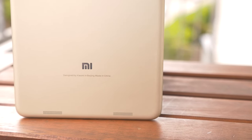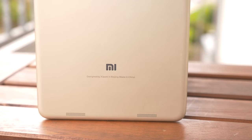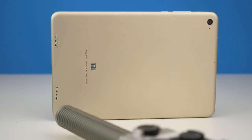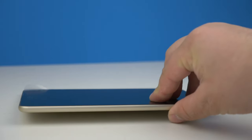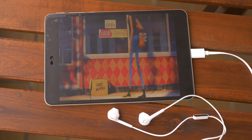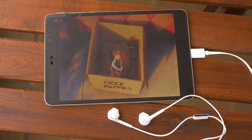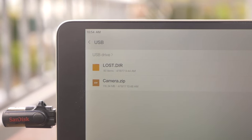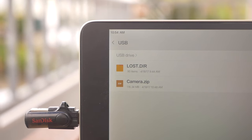On the back there are two stereo speakers, but they fire away from you rather than toward you. USB-C headphones work with the Mi Pad 3. Since the MediaTek chipset doesn't support USB 3.0, I assume the Mi Pad 3 has a USB 2.0 port. USB OTG is no problem — you can use sticks or external keyboards featuring USB-C.